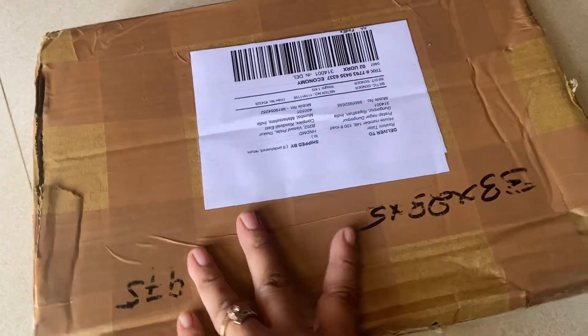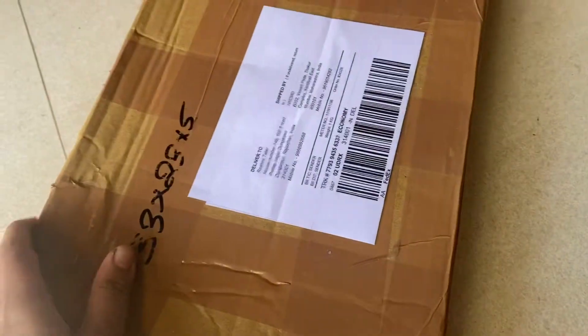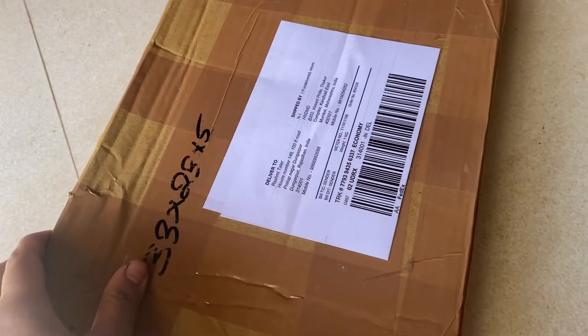So I'm going to cut this up and show you how it looks. Now I have opened the parcel and this is how the packaging is.